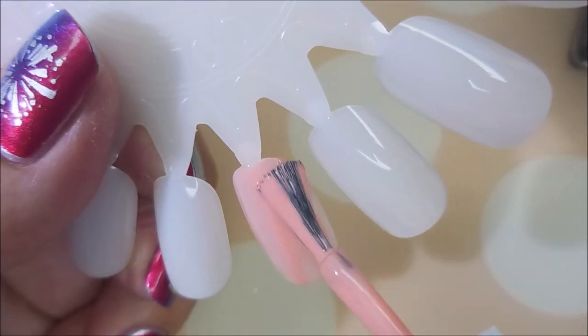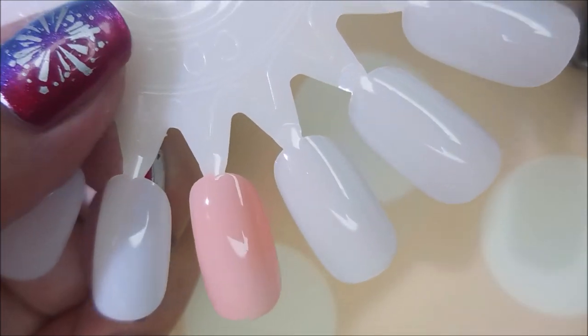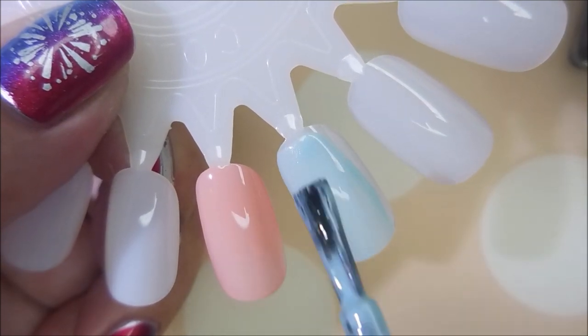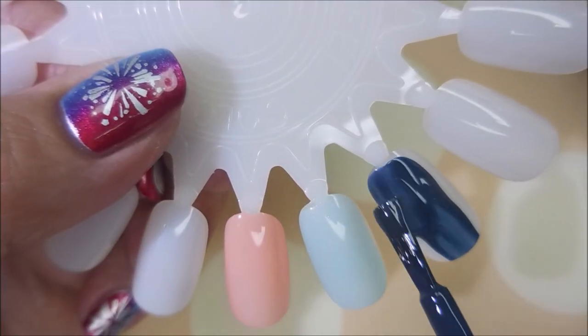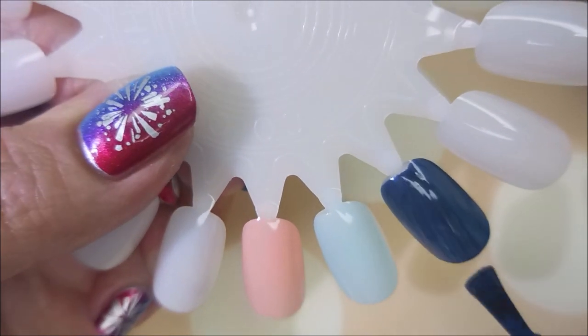So here we go with our first coats of these polishes. I love Kiss Gel Strong polishes from the Dollar Tree. They're a dollar and they have excellent formulas. A lot of them stamp and water marble. They self level like a dream and I haven't had any of them be more than like two coats.